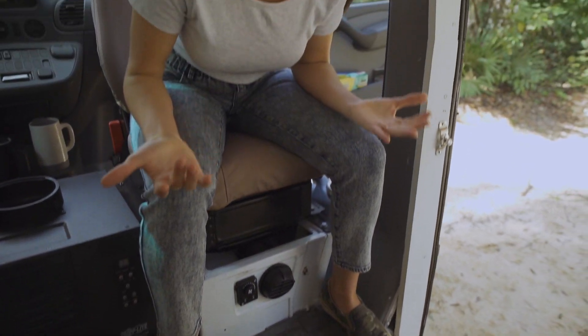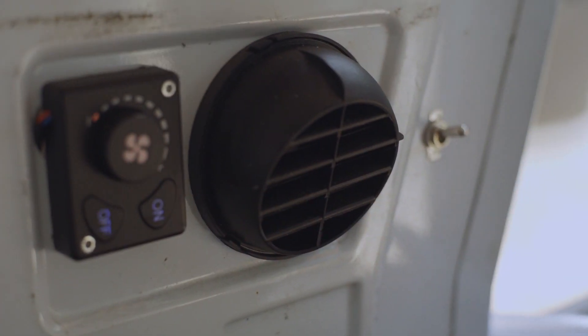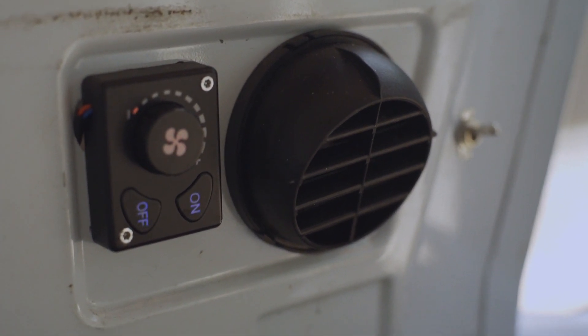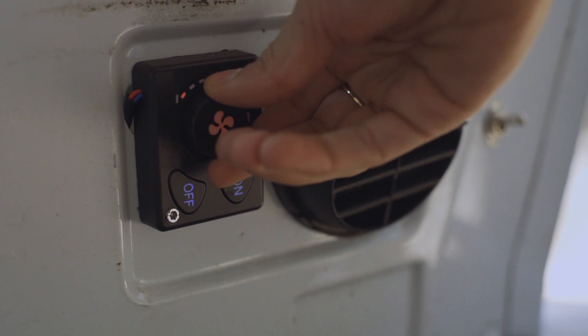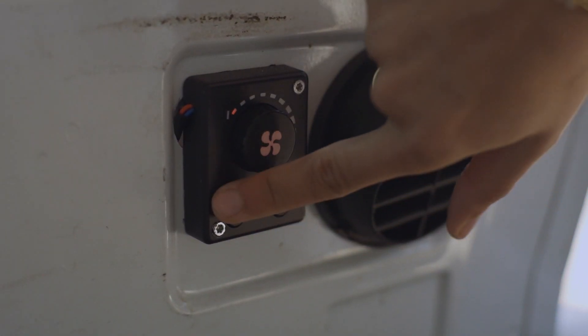Seth swears it was the hardest thing to install. You just turn this lever on, the light turns on, and then you can crank it to however fast you want the fan to blow. It's extremely effective — even on the coldest night we had, which was maybe 30 degrees, we've only had it cranked to one bar. Definitely recommend it and of course we'll have everything linked below.